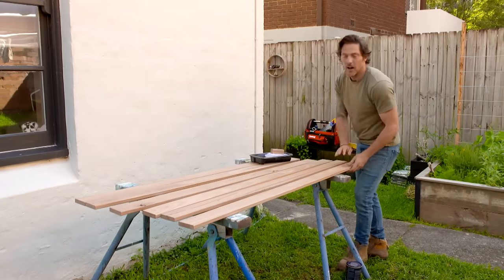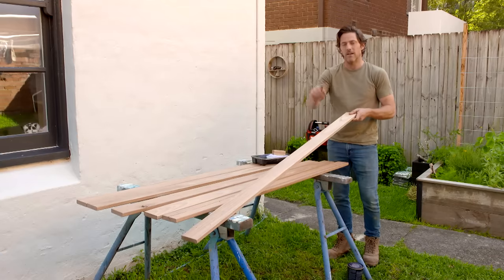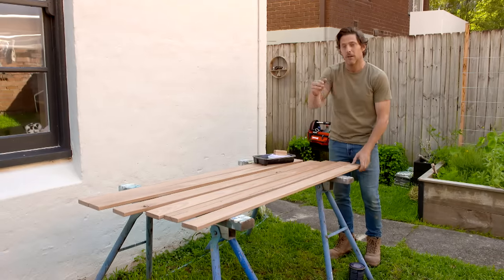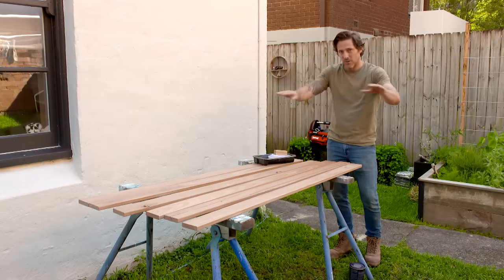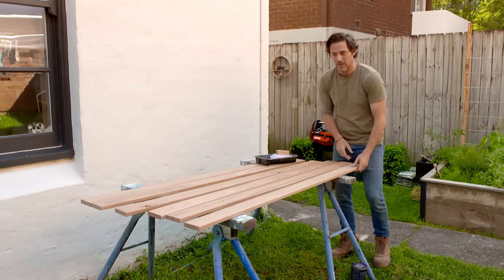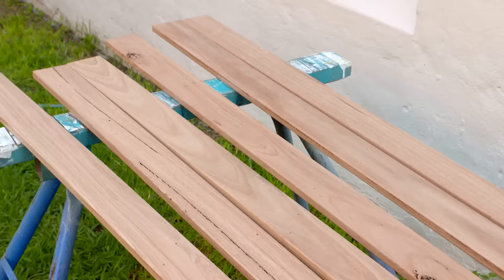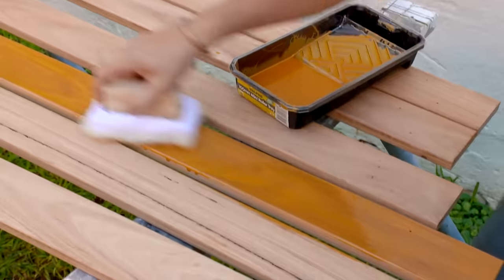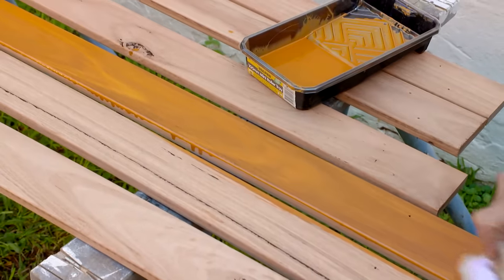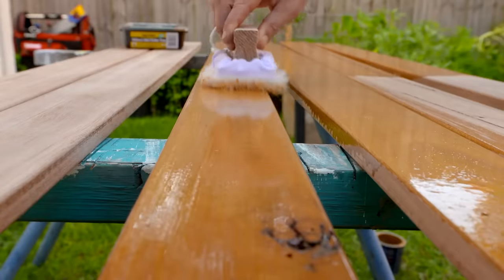I've pre-cut our blackbutt decking boards ready for our screening. I've cut these to 1.7 metres — I said our screen was 1.8, but by cutting them 100mm shorter, it gives us a bit of play in the height because we're not on an exactly level playing field here. I've also pre-drilled and countersunk the holes ready to go into our rails. I'm going to be using this fancy little shaving-brush-type thing to oil the back of our boards. The reason I'm oiling the back of the board is to protect it — I don't want the boards to cup.